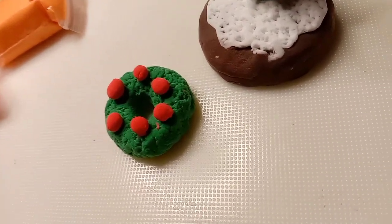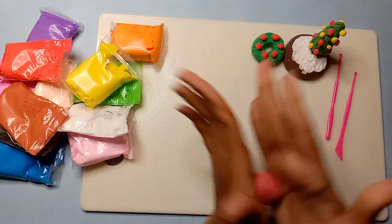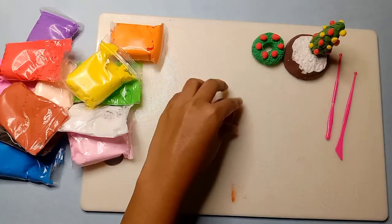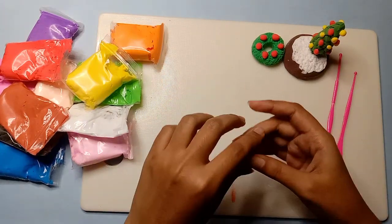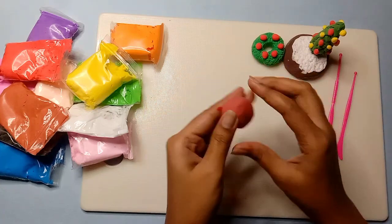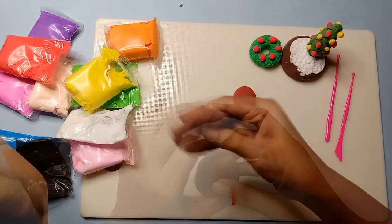Now we will see the third DIY. For me, the Christmas treat is a cake, and I am going to make it in this DIY. So I will mix the brown color clay well, and then I will give it a round shape. Then I will mix in a little more clay and give it a round shape again.